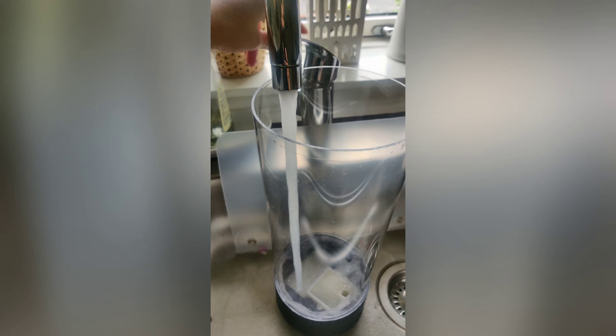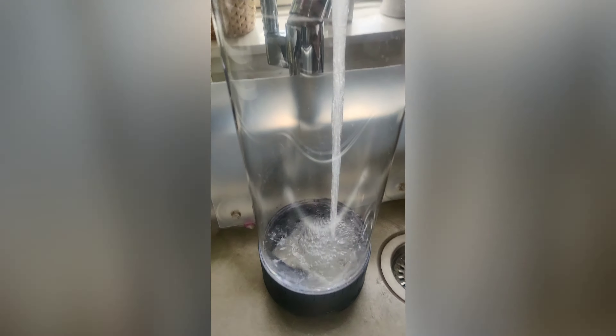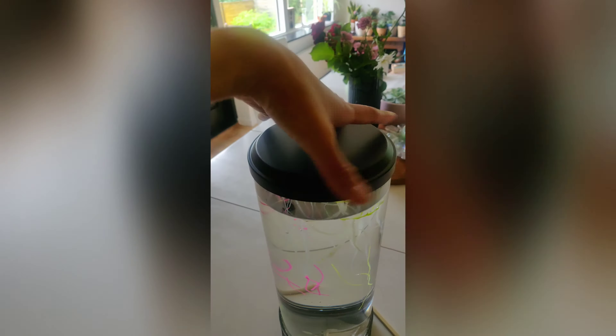Now let's pour some water in as the first step. Take a look at the jellyfish — they're so soft, like silicone plastic, but they're so cool. Very unrealistic but cool enough. Look at those tentacles! Now let's put them in.